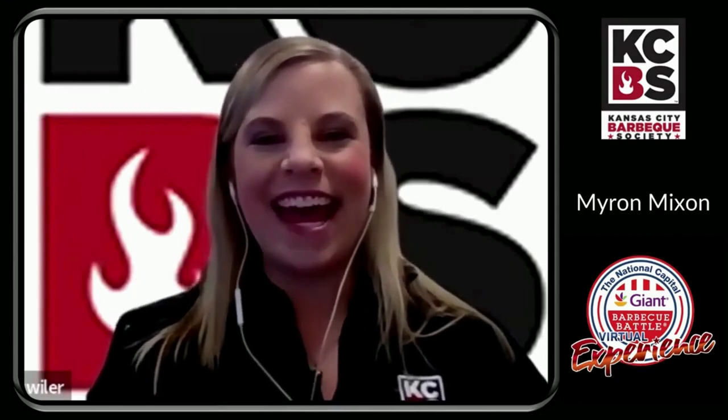Hello, everyone. My name is Emily Detweiler, and I am the Chief Executive Officer for the Kansas City Barbecue Society. I'm really pleased today to have with me a man who needs no introduction, Myron Mixon. How are you today, Myron? I'm doing great, Emily. How are you doing? I am doing great.